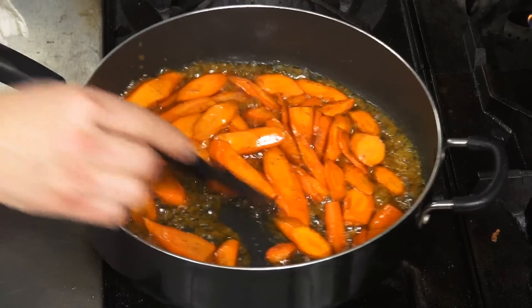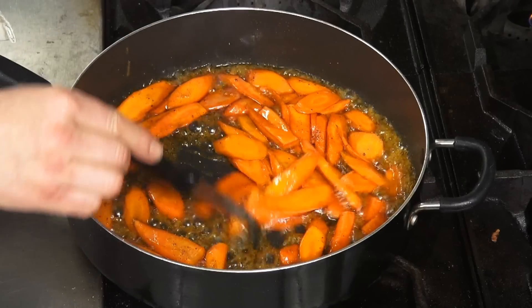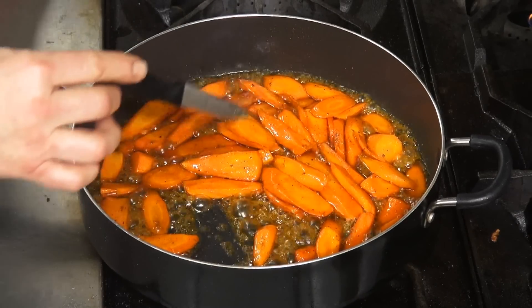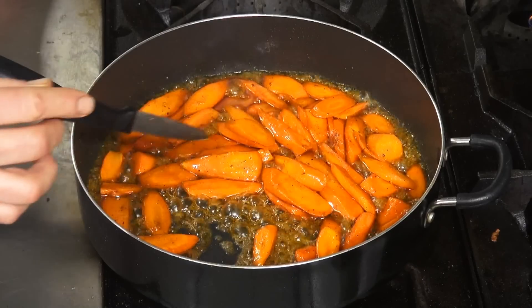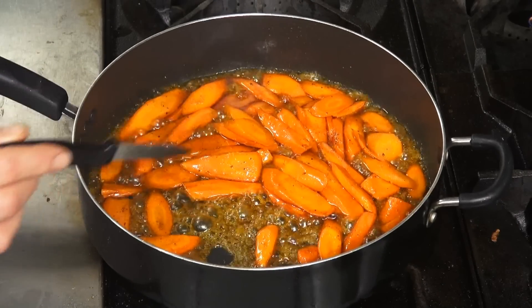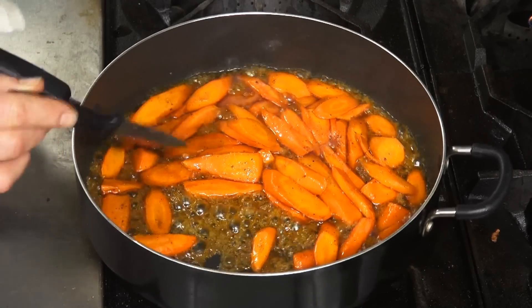And if you want to serve them, put them in a small bowl. Be careful, they're hot — hot honey, right? You can sprinkle some toasted sesame seeds or regular sesame seeds on top, or pumpkin seeds. It makes a beautiful vegetable. I know you'll enjoy that. Bon appétit! Thank you.